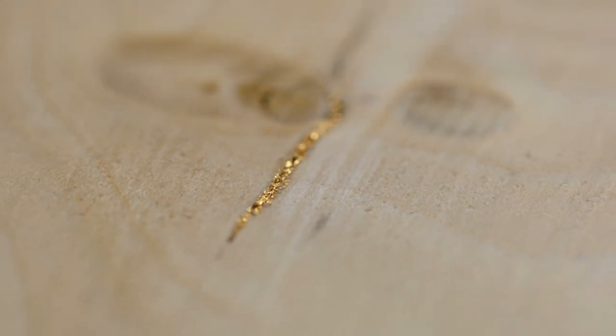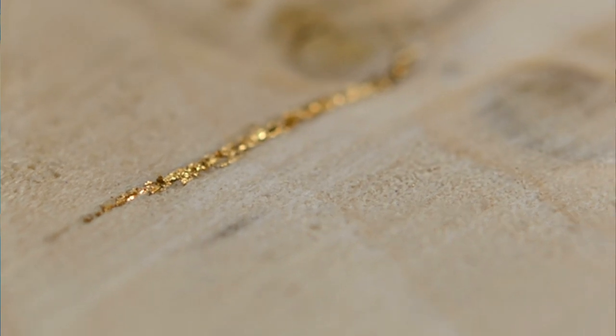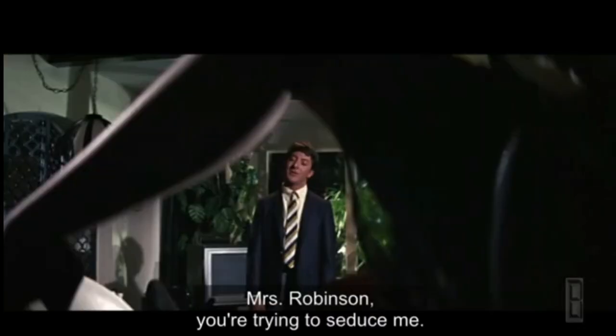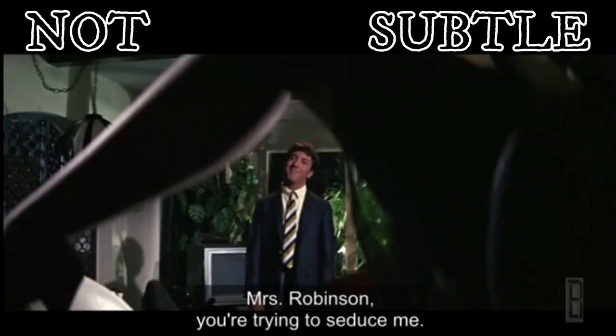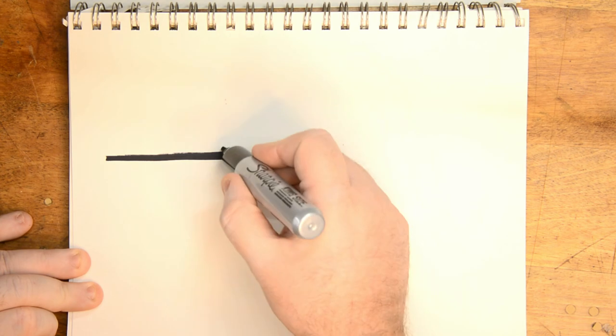One eternity later — after a ton of experimentation, I came up with this. I'll put a close-up shot in at this point, and if you look in there, that is actually the gold in the crack, which is honestly what I'm really looking for. It's much more subdued and subtle than the way we had it before. So I'm going to go to the whiteboard and explain it to you guys. Here's the process I came up with.